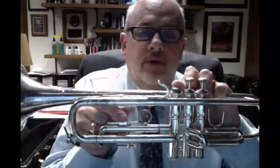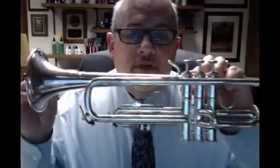Trumpet is really pretty basic in terms of the instrument itself. As we look at a trumpet, we have three valves, numbered closest to the face: one, two, three. We have a pinky ring. Most trumpets come with a first valve saddle, which is a tuning slide that can be adjusted out. There's also a third valve tuning slide that comes out with a ring that is adjustable. We'll talk about hand position in just a second.